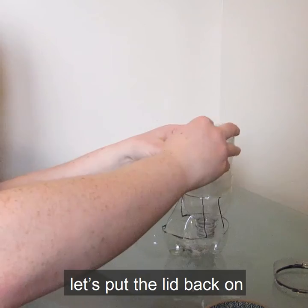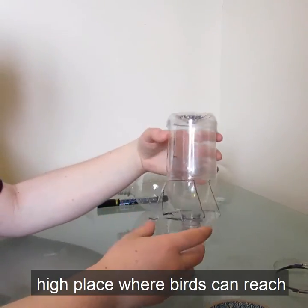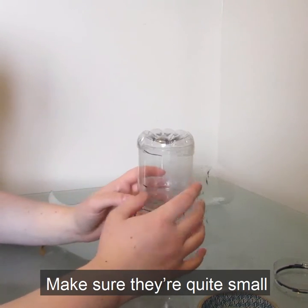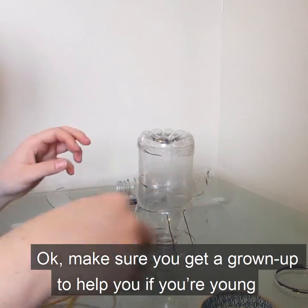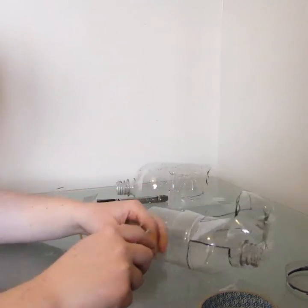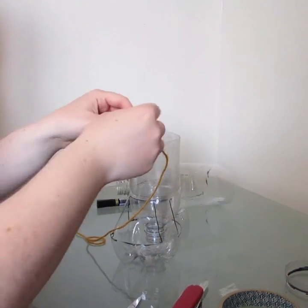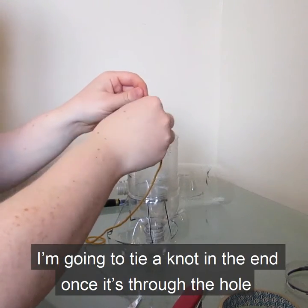Once you've attached it, it should look a bit like this — it can actually stand up by itself. You want to be able to hang it up from a nice high place where birds can reach without getting attacked by any local cats. So you want to make a hole here and a hole here — make sure they're quite small because you're going to tie a knot on the inside for it to hang from. Make sure you get a grown-up to help you if you're young. I'm going to tie a knot in the end to put it through the hole.